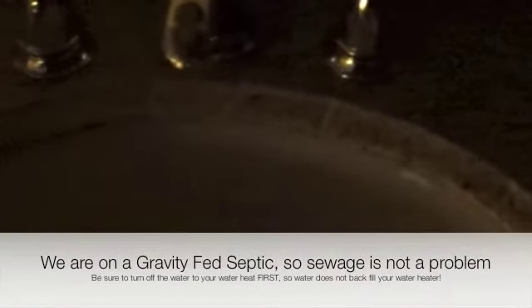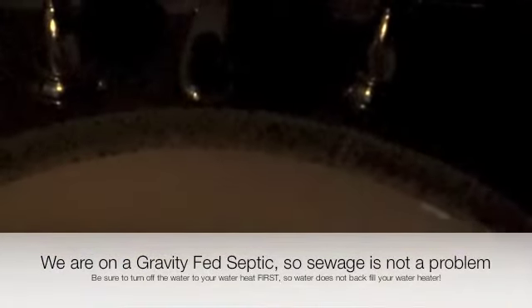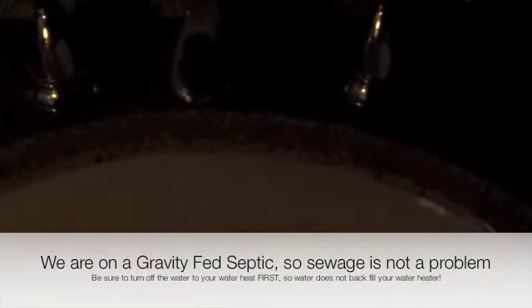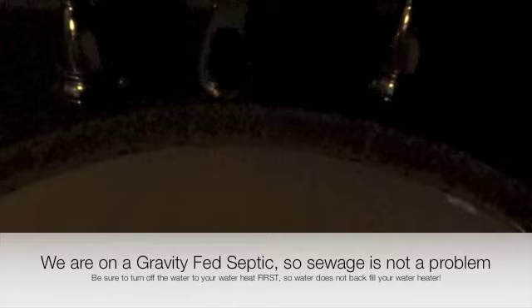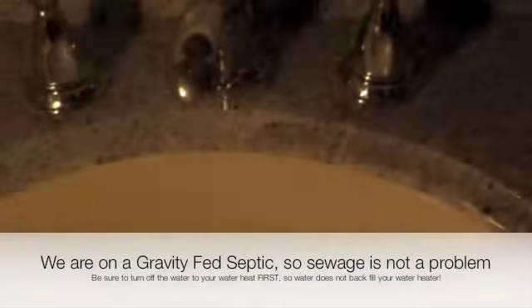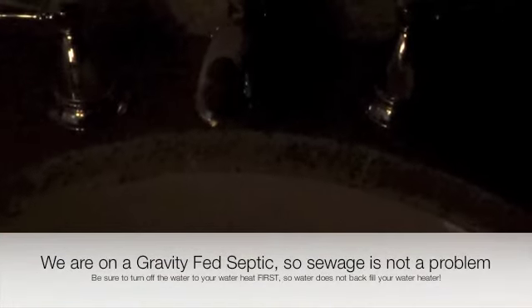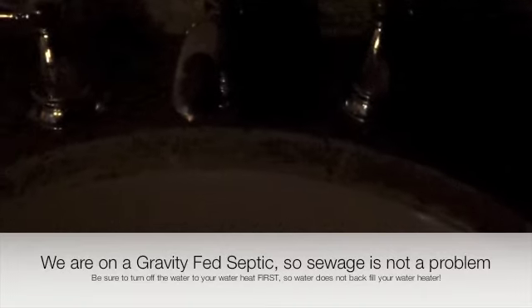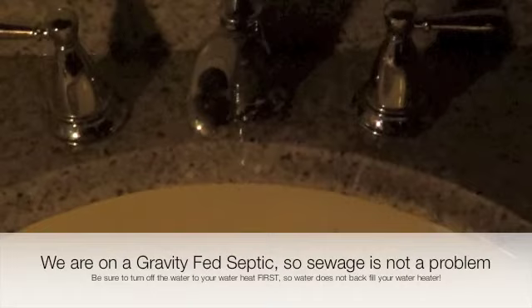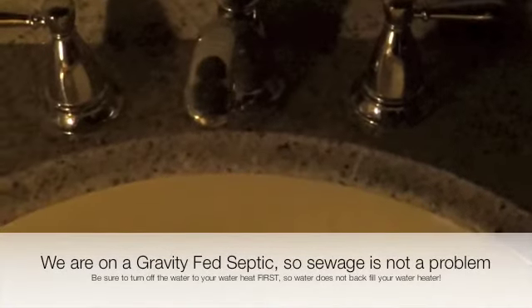We've got water and chem lights. The biggest challenge is going to be keeping the kids entertained. We'll at least be able to let them play outside — thankfully it doesn't get dark until late, so hopefully I can throw them outside, let them wear themselves out, and they'll go to bed early, or else it'll be a fun two days.